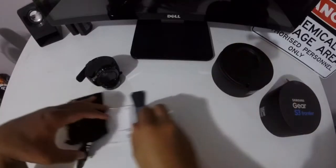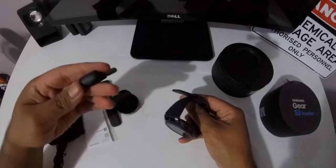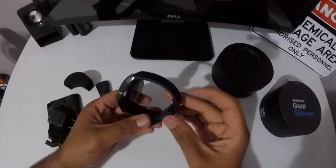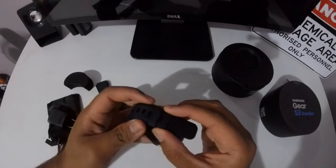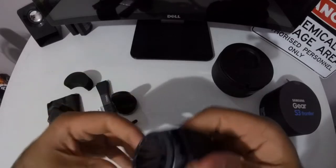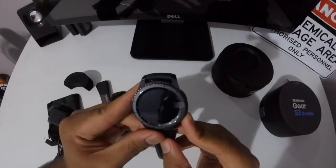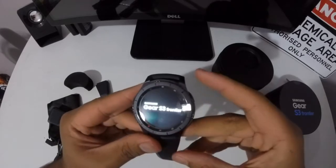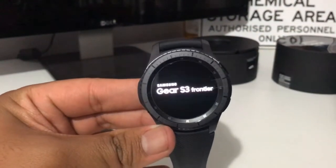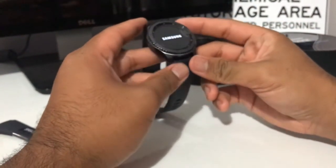Let's put this stuff away and focus on the watch. Look at the slick design. Let's turn on this watch — I think the home button's over here. Let's see if they have any juice left. Look at that guys — Samsung Gear S3 Frontier. Samsung, awesome.